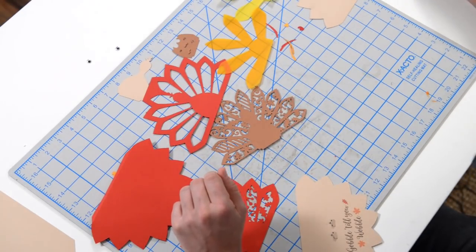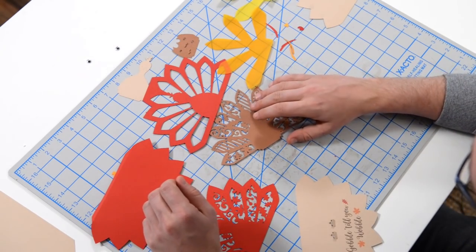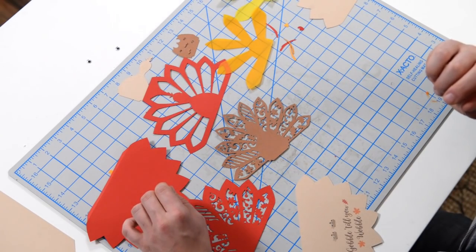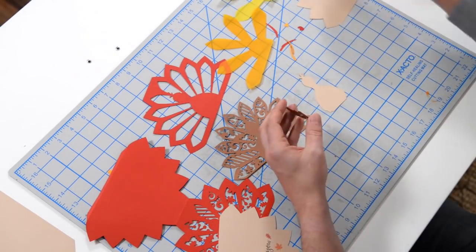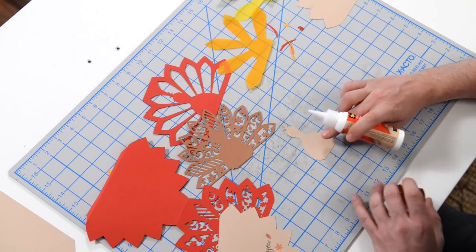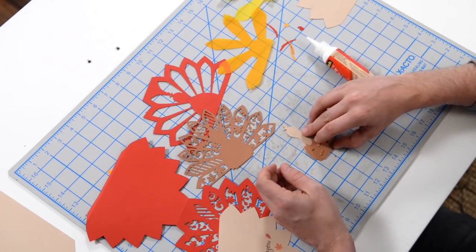It's actually a little card that doubles as a luminary. So let's put it together here and just kind of get our feet wet with something simple. We've got the main part of the turkey here and then we've got this piece that's going to go on like that.